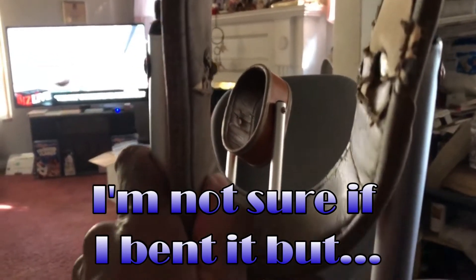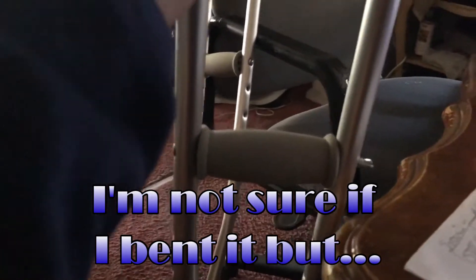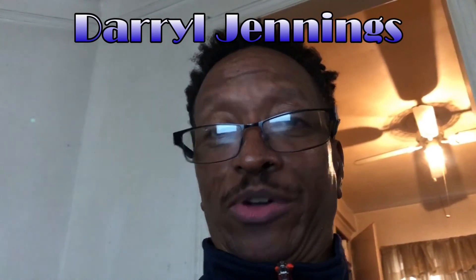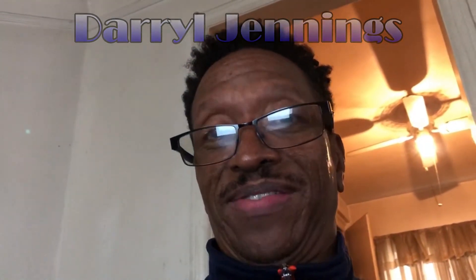I'm not quite sure whether it was bent after I got it or what, but these posts at the top are a little too close, so you can kind of widen those out. Hopefully that wasn't too long a video. If you have any questions, my name is Daryl Jennings and I can be reached at 313-617-4685. Thanks.